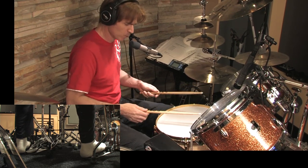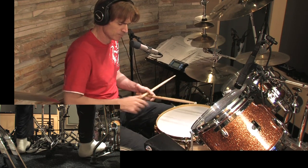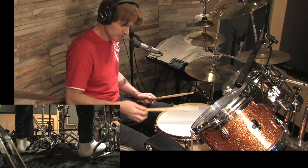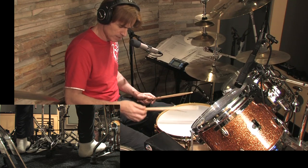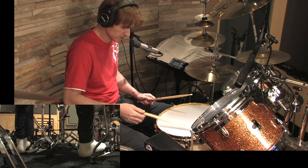Extremely relaxed. What you want to do is first play on the outer edge of the drum, about two or three centimeters in from the rim, and you want to let the stick bounce by just doing this movement. I'm just letting it bounce — I'm not shaking, it's just bouncing.